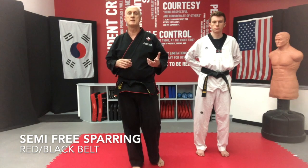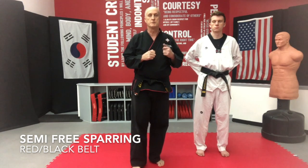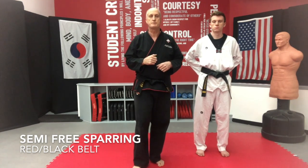Today we're going out of a closed stance. The technique is up ball, front punch, reverse punch. Or punch reverse.